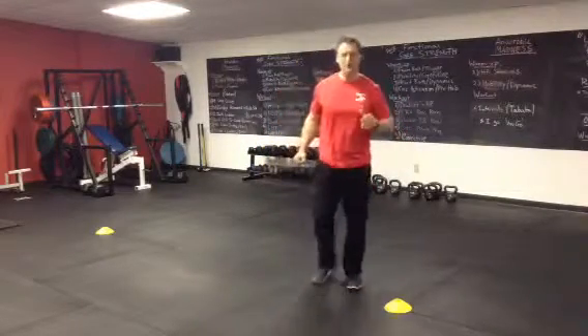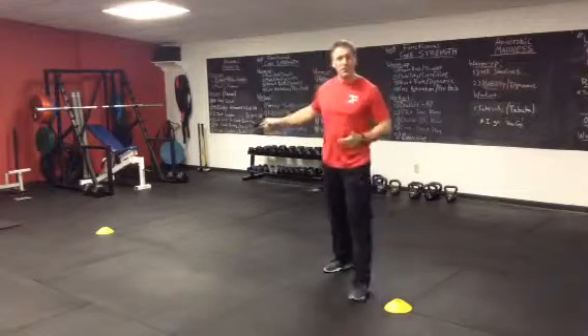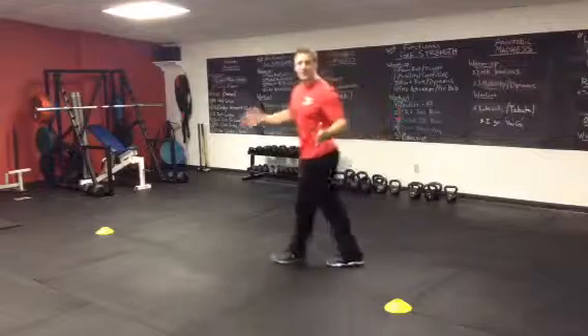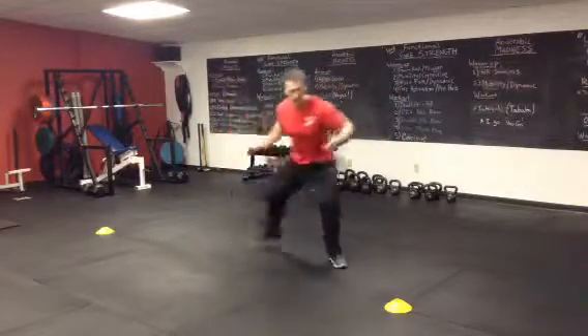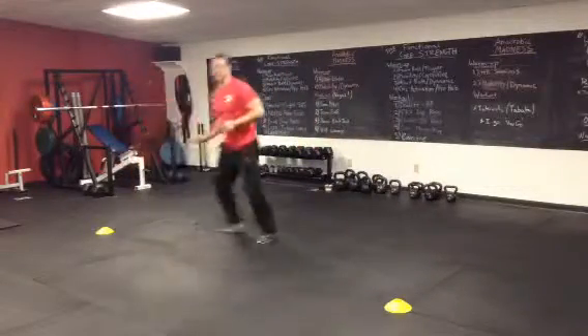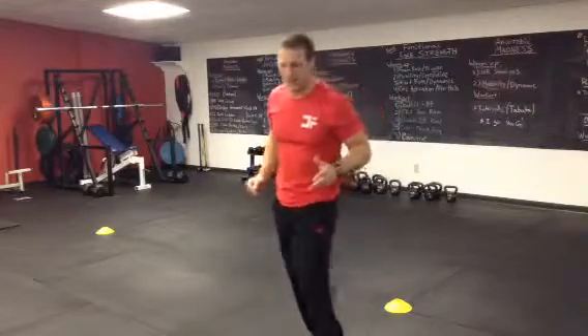The finisher for this month is side shuffles — 12 feet apart, 30 seconds for reps. You'll start in the center, start at the timer, go — touch the ground, that's one, there's two, and so on. You can't cross your feet over. If you need to modify, you can cross your feet for more low impact.